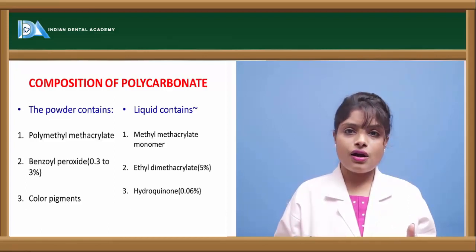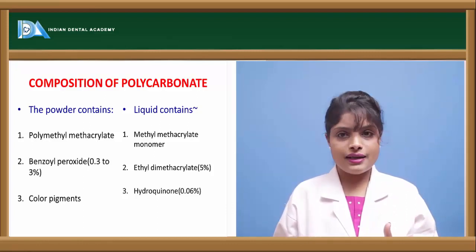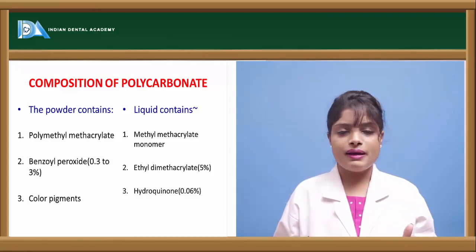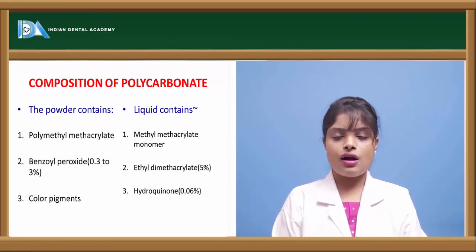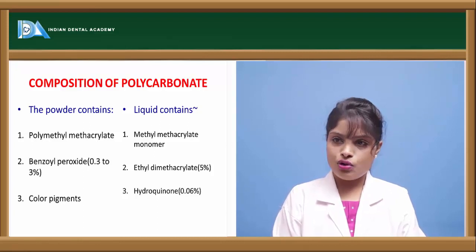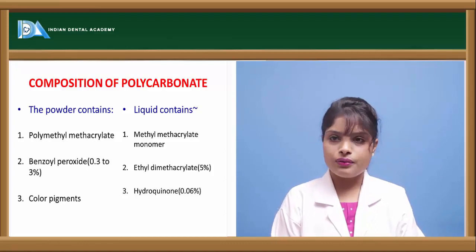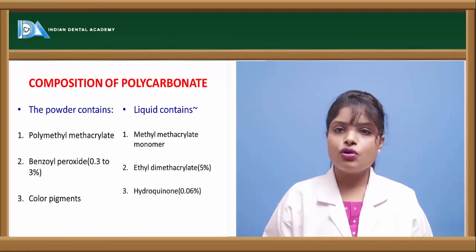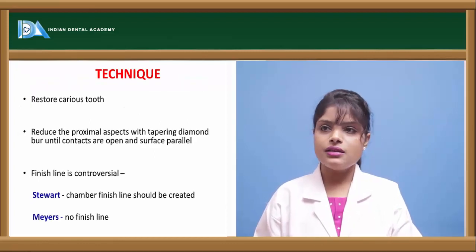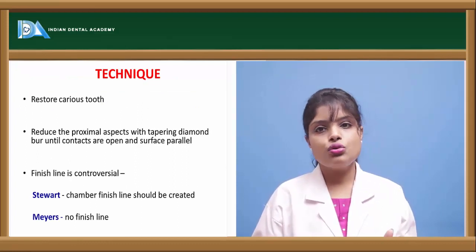The basic composition of the polycarbonate crown comprises a powder and liquid. The powder contains polymethyl methacrylate, benzoyl peroxide, and color pigments. The liquid contains methyl methacrylate, which serves as a monomer, ethyl dimethyl ethacrylate, and hydroquinone. These are the monomer and polymer components of the polycarbonate crown, which are polyesters of carbonic acid. Now let us see how the polycarbonate crown is adapted to the tooth structure.